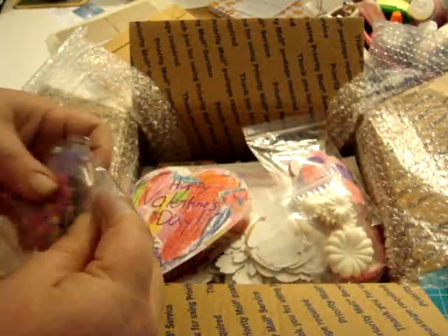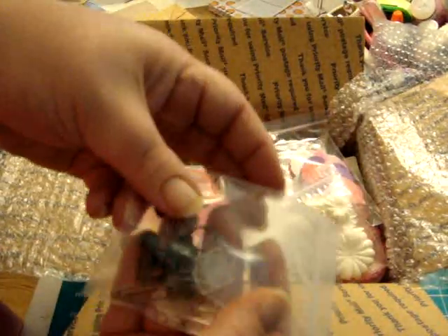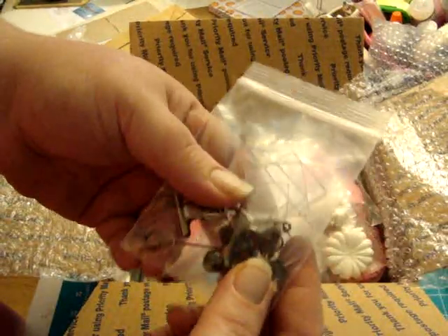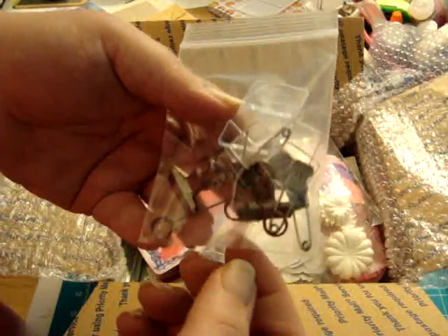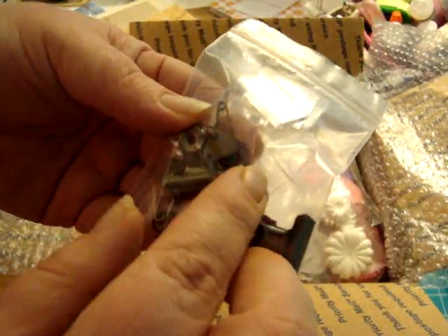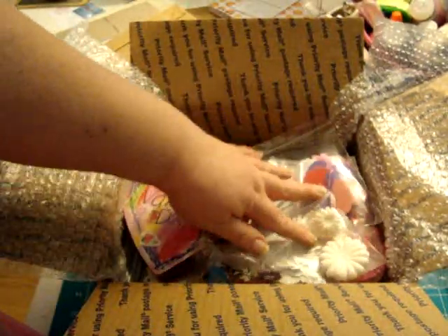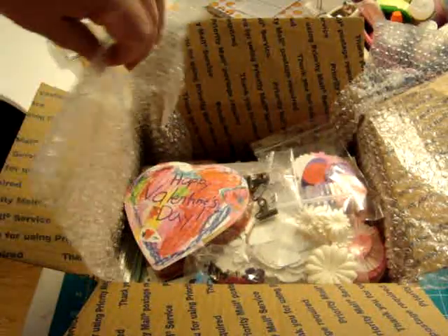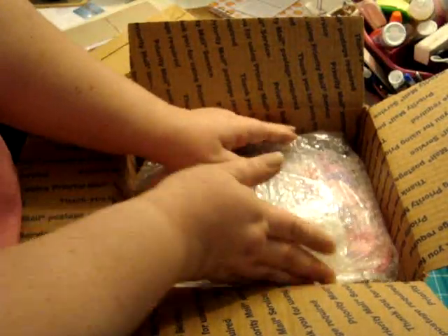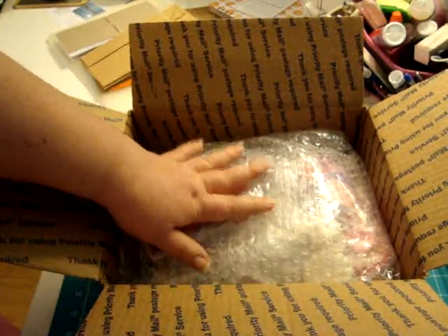I went through my Tim Holtz stuff and put in some fragments, some of the little clasp things, some trinket pins, some memo holders, and a silver clasp. I know she'll like anything I send her, but you know how you want to send extra goodies. So there's my box, tucked up nicely — I'm going to add the card and get it to the post office.